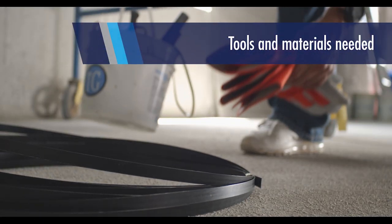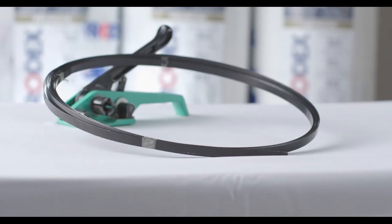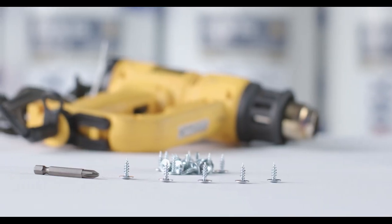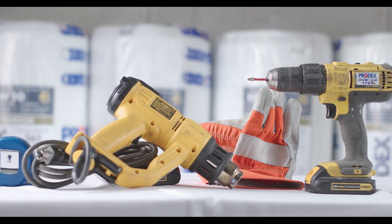Before installation, verify that you have Prodex Premium, a steel strap, a strapping tool, steel fixed screws, and a hot air gun. This last one will be needed to seal the roll's lateral overlap.